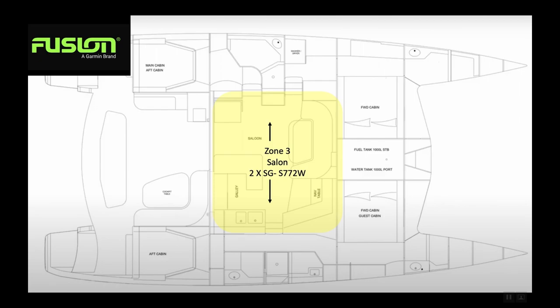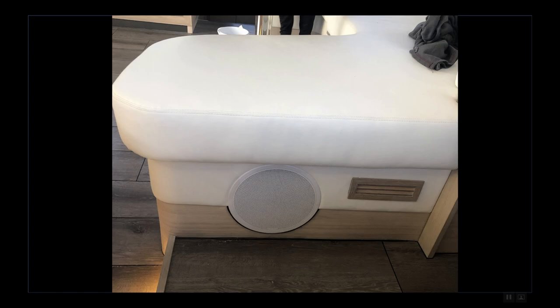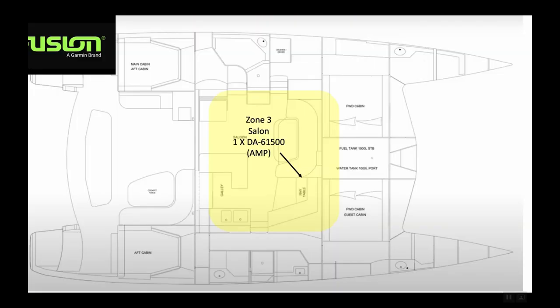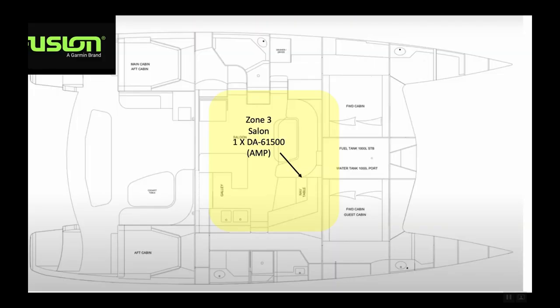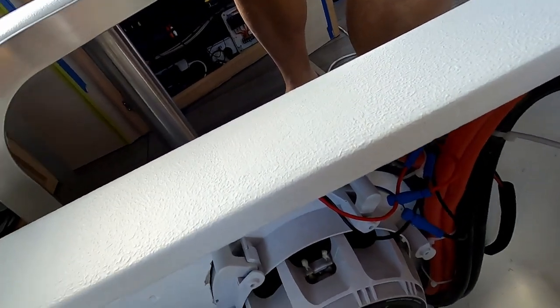Inside the salon itself, that's where we have our third zone. We've got two of the Signature Series 7.5-inch speakers, the SG-772s. In addition, we also have a subwoofer mounted on the side of the sofa cushion at the settee right next to the nav table. That subwoofer is being driven by an amplifier — the DA6150 — which is underneath the sofa itself.